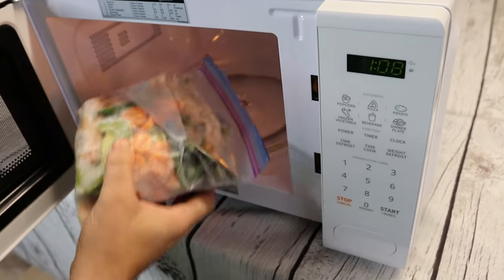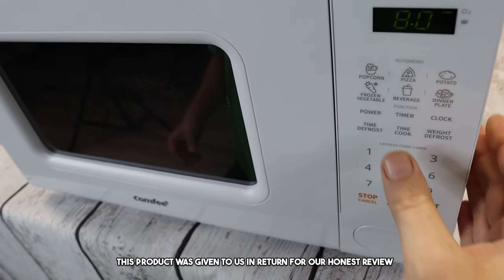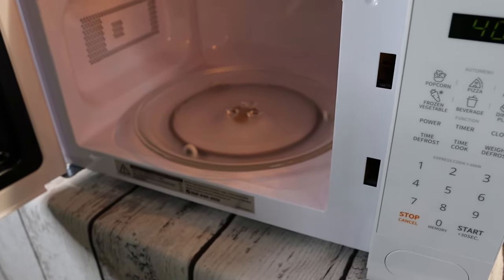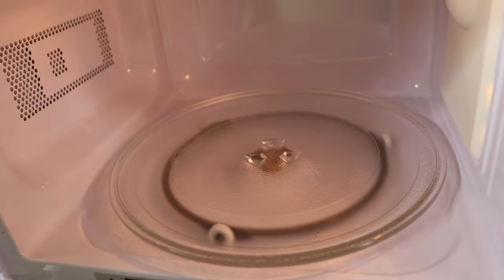This is the perfect size microwave for just about any space. Welcome to the review. Today we are going to be reviewing this adorable retro looking microwave. This product was sent to us in return for our honest review. This microwave will make a great addition to any kitchen or dorm room. It's stylish, has a retro design, and a variety of features that make it easy to use and efficient.